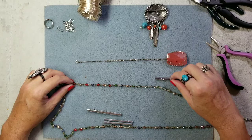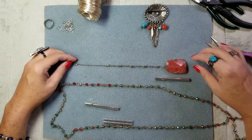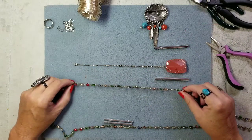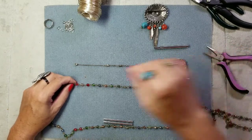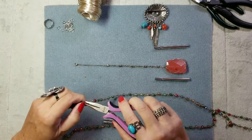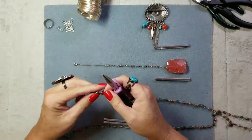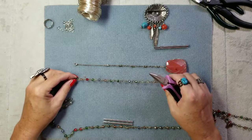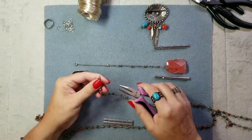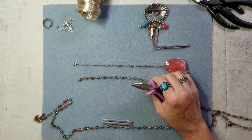These need to be able to chime — this center piece needs to hit them and make them move, so it needs to be right about there. I need two of these, so I'm going to measure out the length and clip up like that.